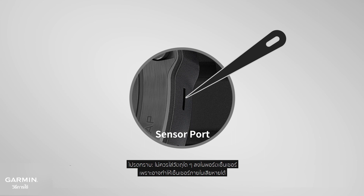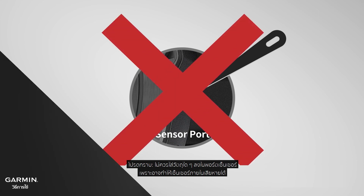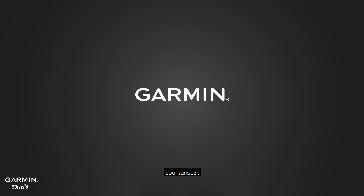Please note: do not put any objects into the sensor port, as it could damage the sensor inside. Thanks for watching.